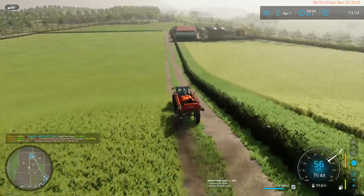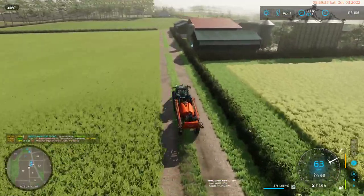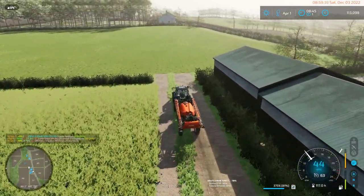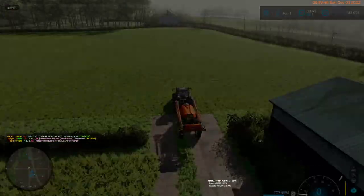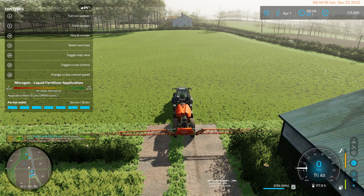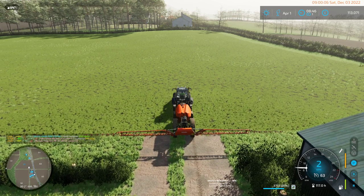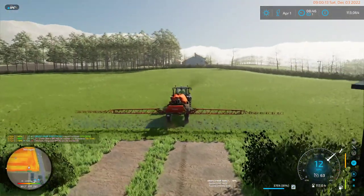That field took 19% of the tank. This one might use less, might use more — we'll check out the ground. Nitrogen is bad here. Canola uses significantly more nitrogen than barley. So we are going to use — smaller field — but probably end up using the same amount of fertilizer here.